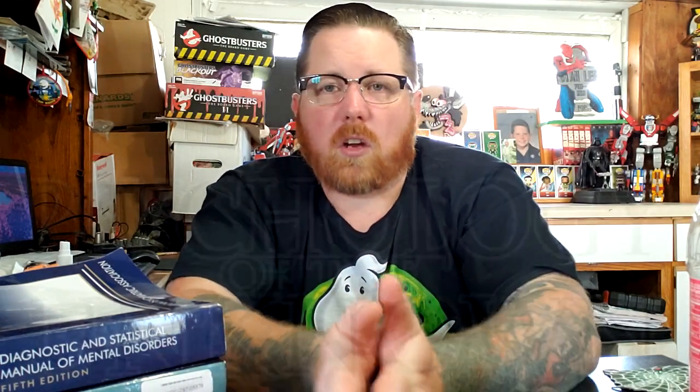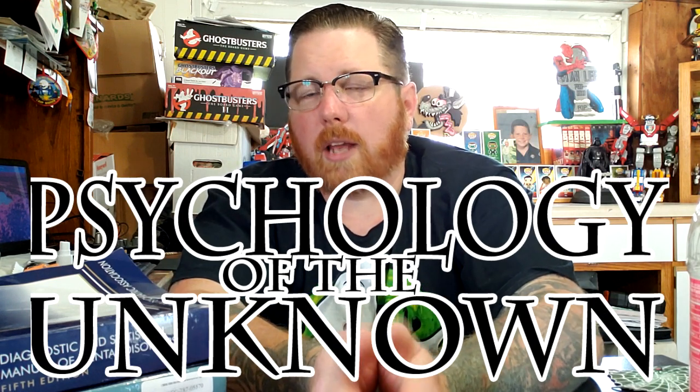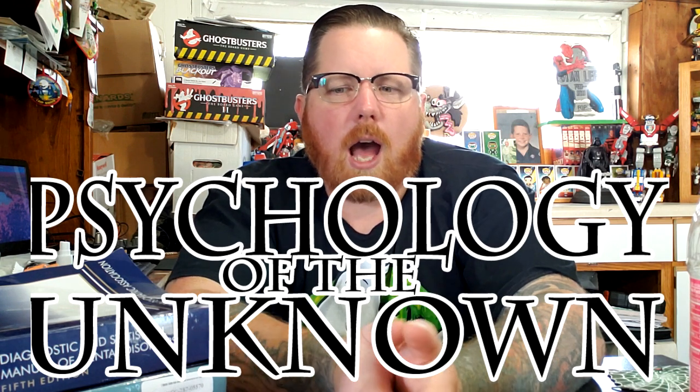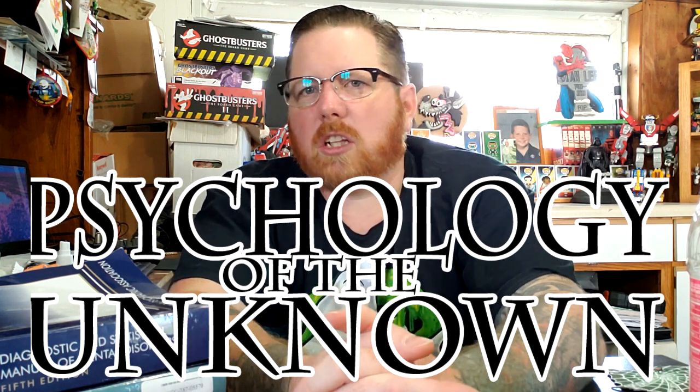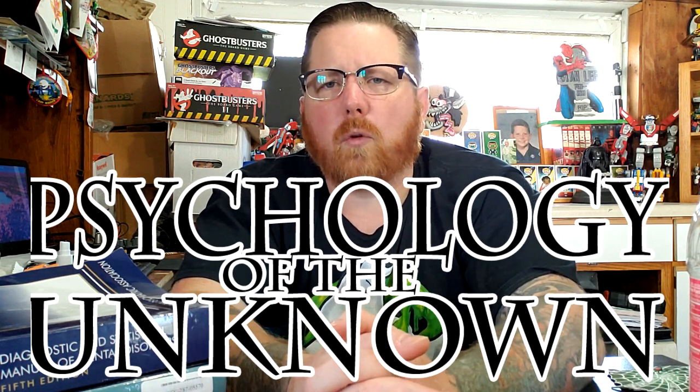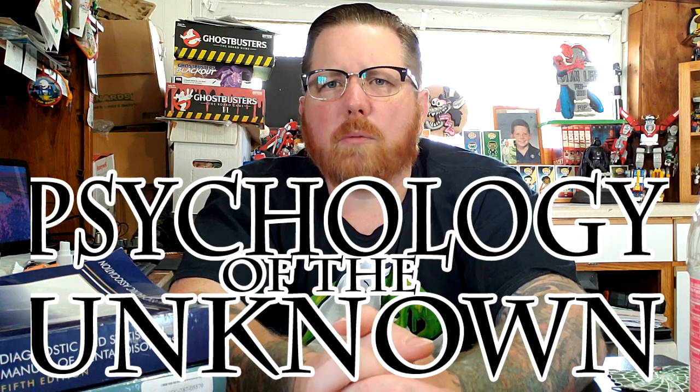I also have another channel called Psychology of the Unknown — you guys are more than welcome to check it out. I'm working on a series right now about Jack the Ripper, and I have a video on there called Psychology of Ghosts. I'm going to work on more videos for that channel. It's what I turned my horror channel into — I wasn't really happy with the way the horror channel was going with my short horror films, so I'm really happy with the direction it's going. Links will be in the description below.